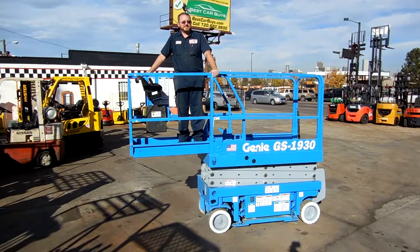This unit — we have a lot of Genies in stock at all times, a lot of scissor lifts. You can check them out at the web, westernmaterialhandling.com. This GS1930 is the most common of all scissor lifts.